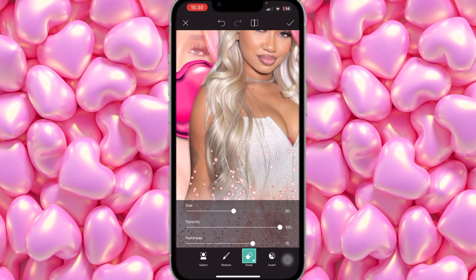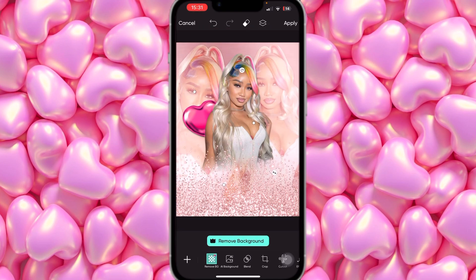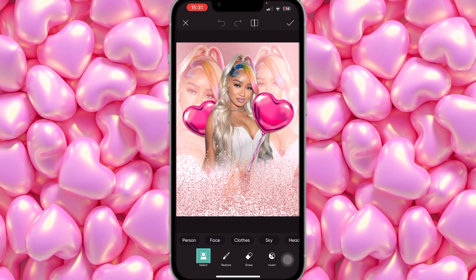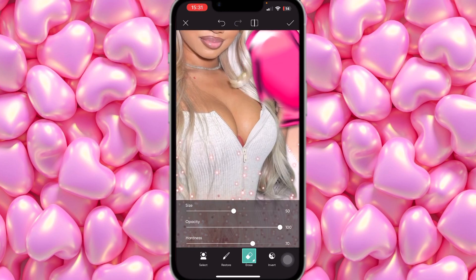Use Restore to bring back the little piece that got cut out. As you can see, the heart looks like it's behind her. Do the same for the other side — add another pink balloon, tilt it the other direction, place it a little higher, click the Eraser, and erase everything until it looks like it's behind her too.